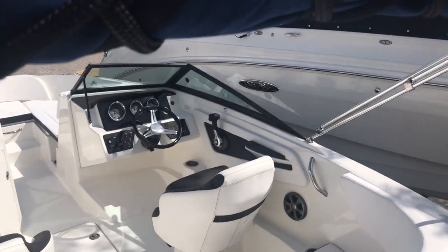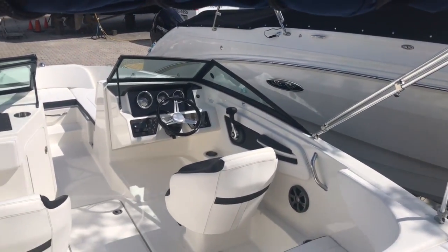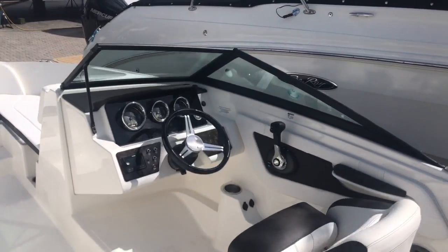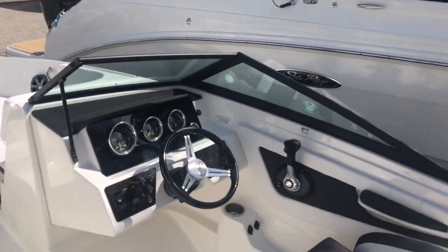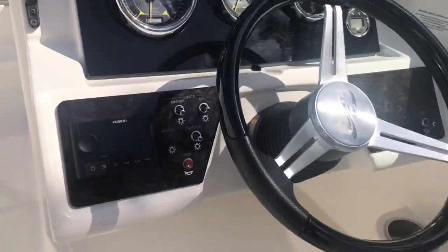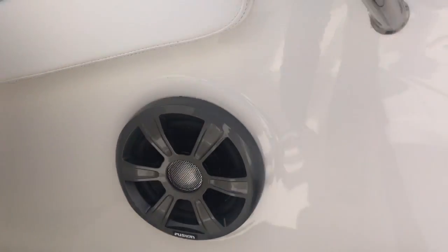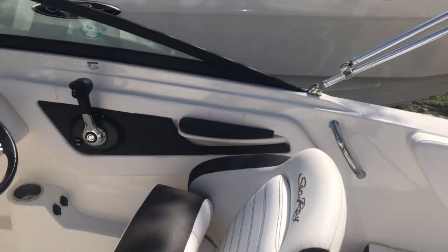Hi and welcome aboard the 2019 Sea Ray SPX 190 Outboard. You have a lot of new, nice integration with the Fusion Audio system this year — your Fusion Audio head unit with the speakers, custom tuned specifically for this boat.